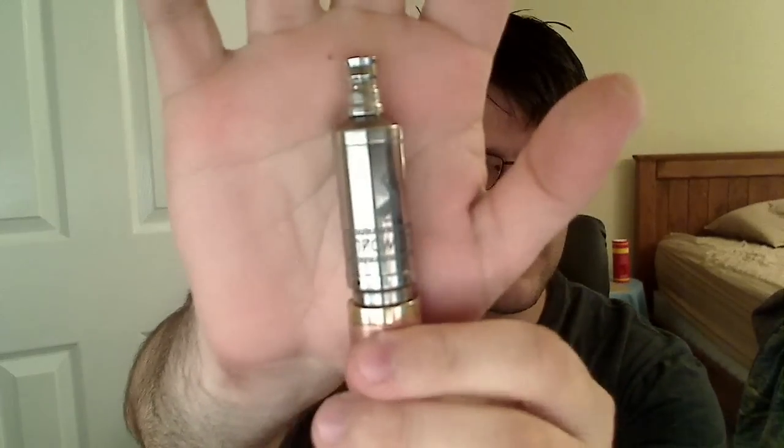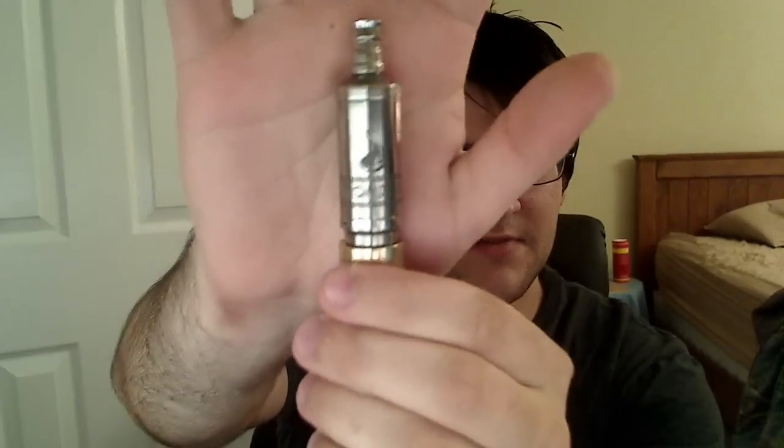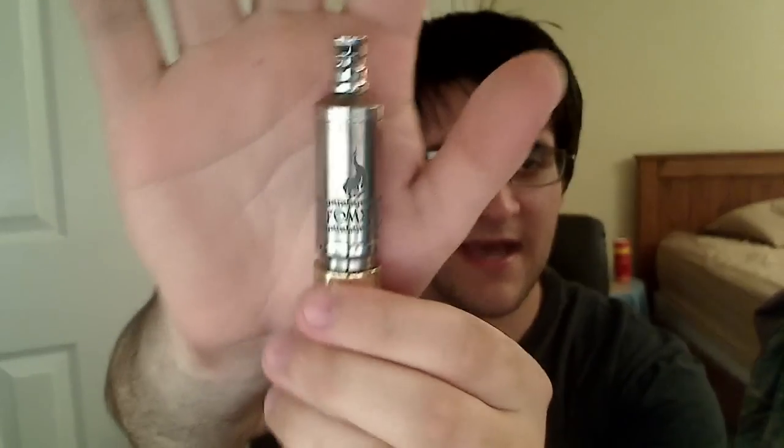Hey guys, Ghost here, and tonight I'm going to review the Promete by Art of the Exhale. So here it is.